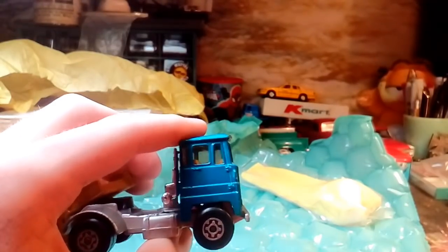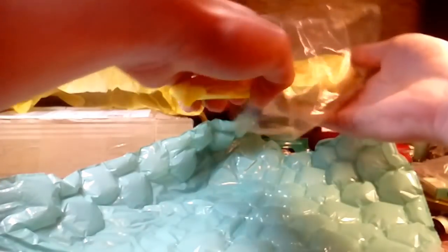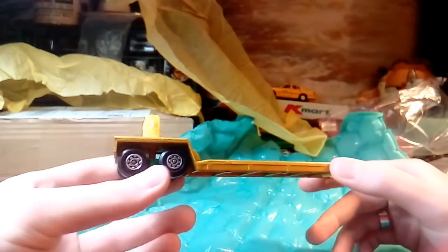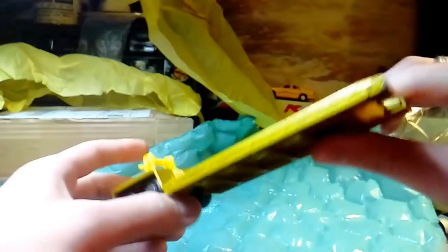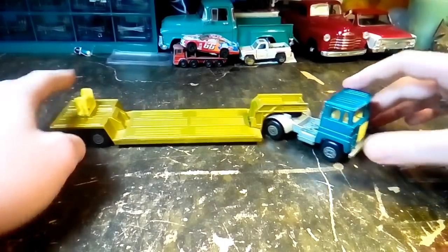That's so cool. They have a cracker box type of truck. And then this part pulls out like that. And then we're going to open up our trailer. This is the low loader truck - that's what Matchbox called it. And there it is. Very nice, heavy die-cast truck. It used to have a working winch on it - there's no string on the winch, but that's okay. There's a little plastic piece that the front of the trailer goes into.